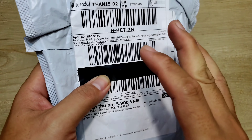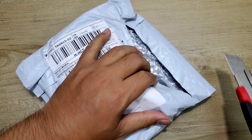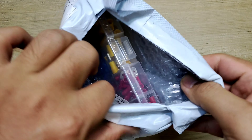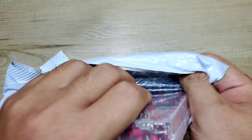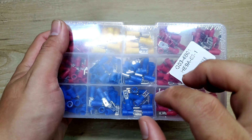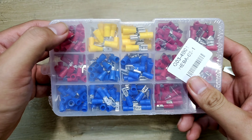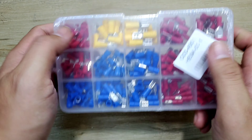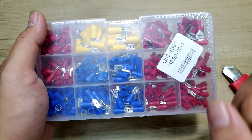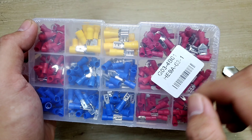Bây giờ mình sẽ khui ra để xem ở trong nó có cái gì. Phía bên trong thì chúng ta sẽ có một cái hộp nhựa trong suốt. Anh em có thể nhìn thấy được mấy cái món phụ kiện. Tổng cộng ở đây nó có 1, 2, 3, 4, 5 cột, và nó có 3 hàng. Vậy là nó có 15 ô như thế. Thì mỗi món nó sẽ có tầm cỡ 10-20 cái, tổng cộng là 280 cái.